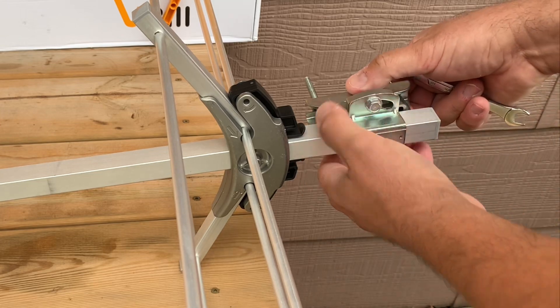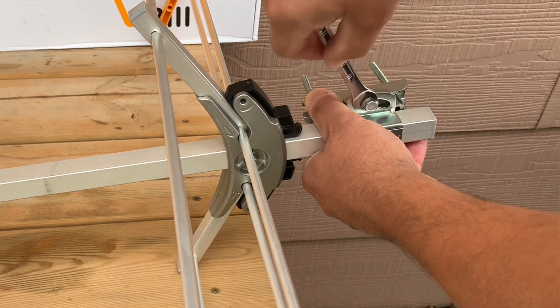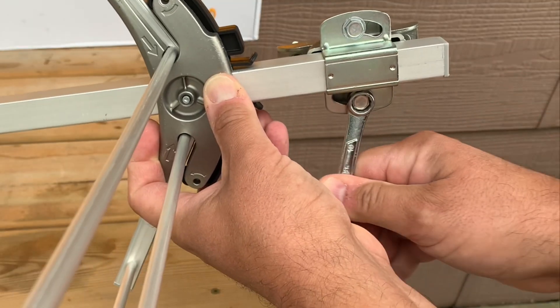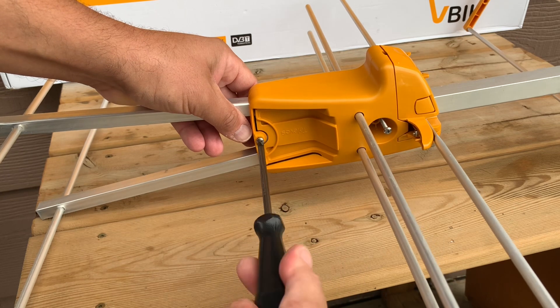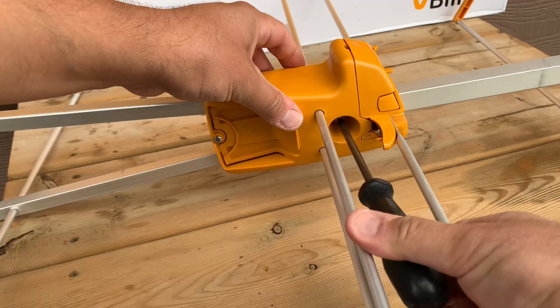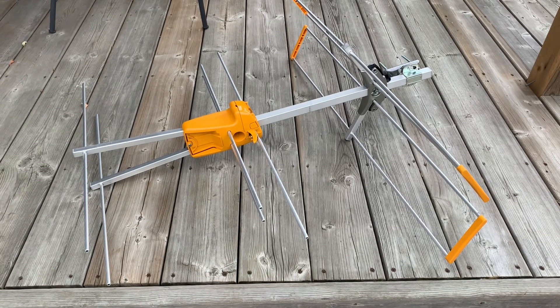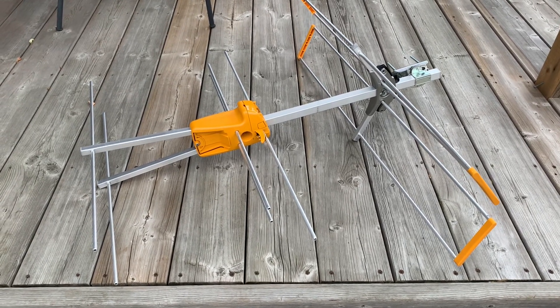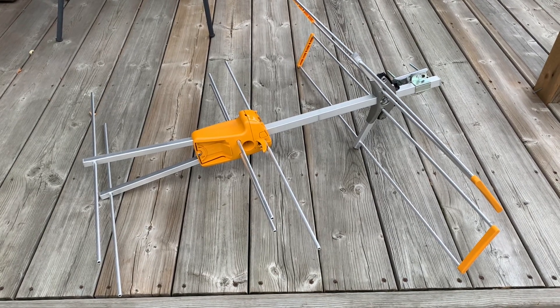Finally, adding the mast clamp to the antenna. You'll need a 10-millimeter wrench to tighten down those bolts, and for the two screws that keep the yellow plastic housing together, you'll need a Phillips or star screwdriver. Here's the finished assembly.